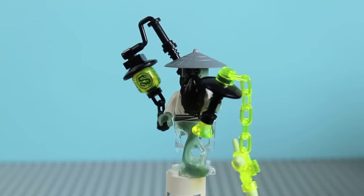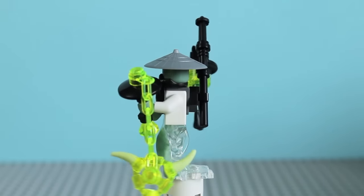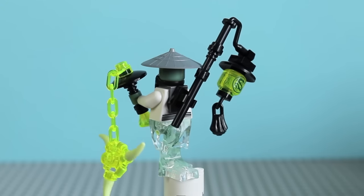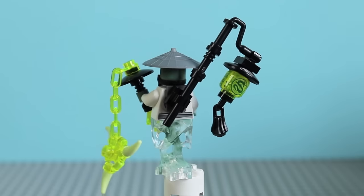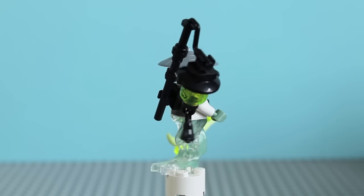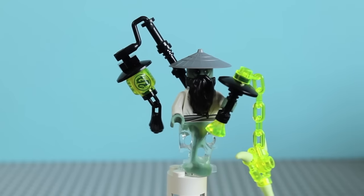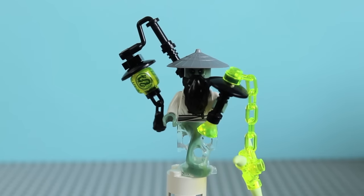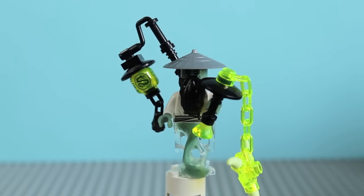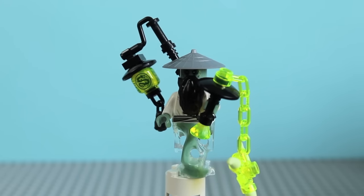Next up we have Sensei Yang — as iron sharpens iron, Sensei sharpens student. He has the classic ghost legs, a translucent white and green mix. He has back printing as well as front printing on his torso. He does not have a double-sided face. He's got a black beard and a silver hat. He's also carrying a ghostly arrow blade on a chain, and he has some sort of lantern on the back, which is probably a major plot element for the next series of Ninjago.